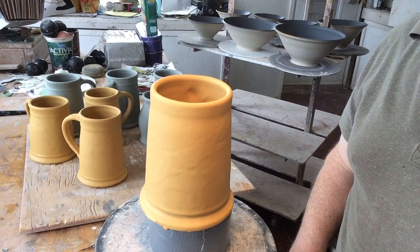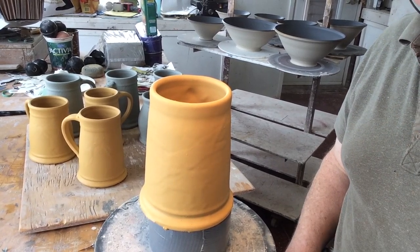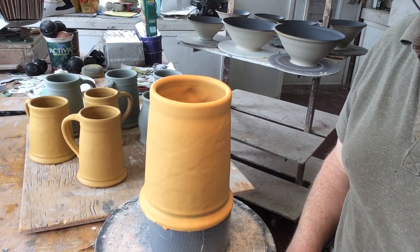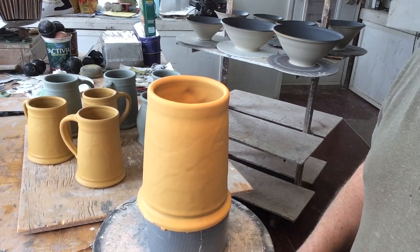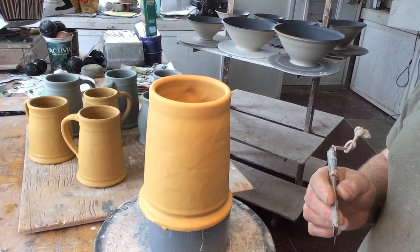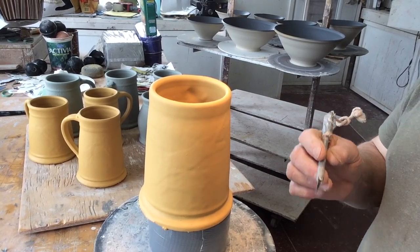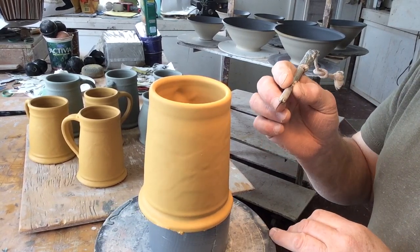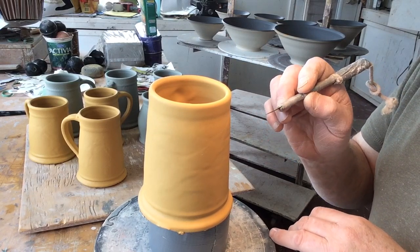I've got some balls behind me that I'm in the process of decorating, and this is the stencil moving mugs that I was showing you how I threw the other day. I'm going to stencil-remove these so you can see it. It's kind of relaxing doing this part of the job. I have a light that shines right over the top so I can get some sort of shadow.